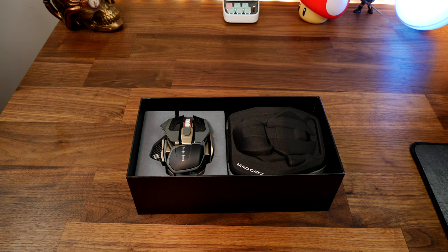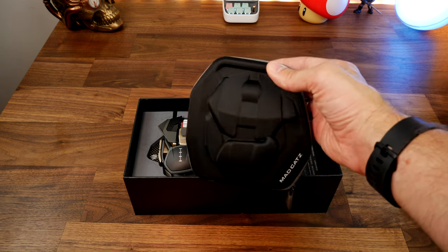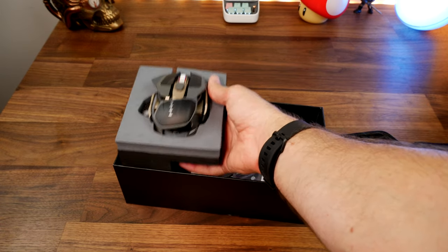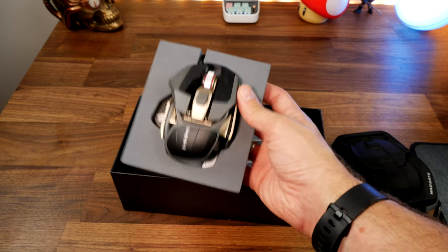It has two palm rests included in the box, additional scroll wheels, pinky rest, thumb rest, extra feet including glide feet — and there's more on that in a minute as I go through and unbox it. As you'll see, it also comes with a carry case and a pretty nifty box setup.